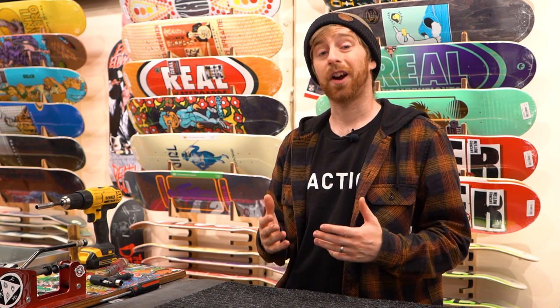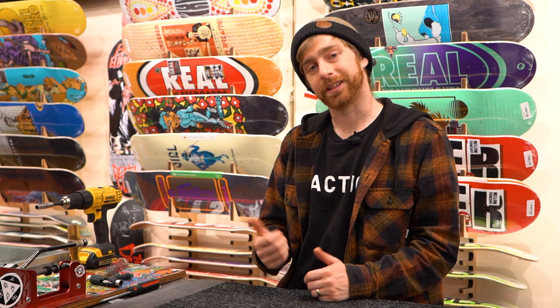Hey, what's up? This is Tim with Tactics Board Shop. I'm going to quickly go over what size hardware you should get for your skateboard, and then I'll give you a couple quick tips about hardware. Let's get to it.